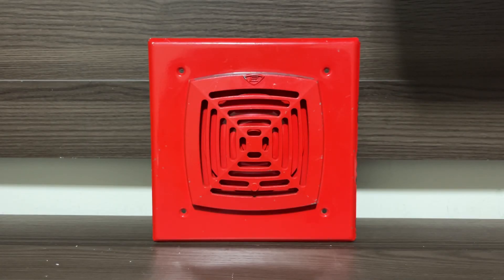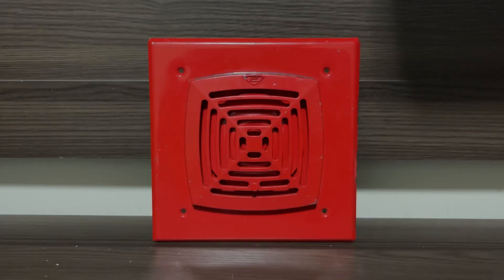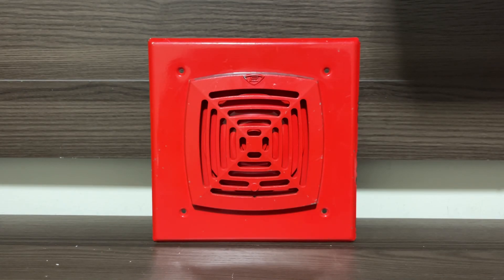Hello everyone, I'm Illinois Fire Alarms, and today we're going to be doing an overview of a pretty unique device. In front of me here, I have an Adaptahorn.